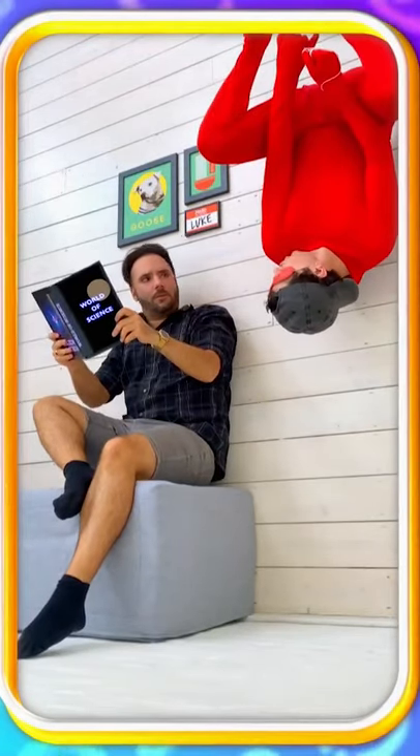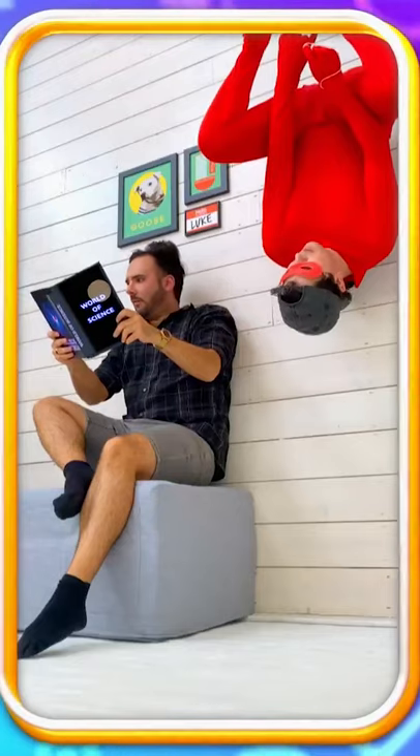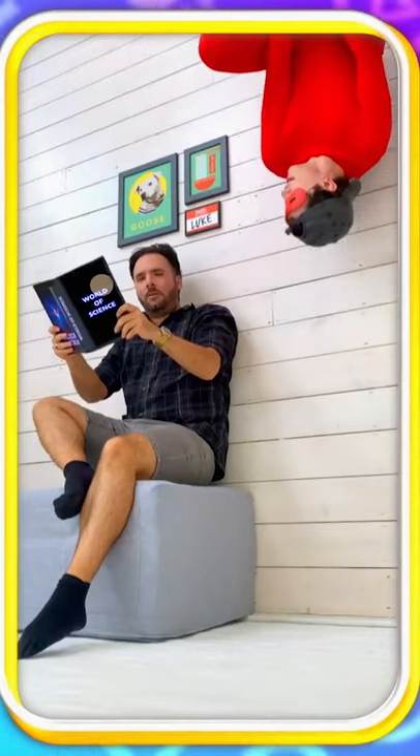Just dropping in to show you some superhero tricks. I learned them on the web. Get it? Oh yeah, whatever. Here's how it's done!